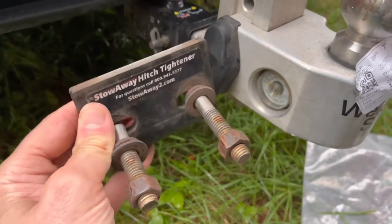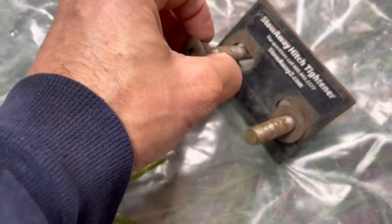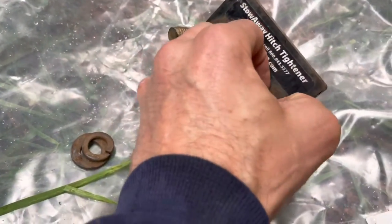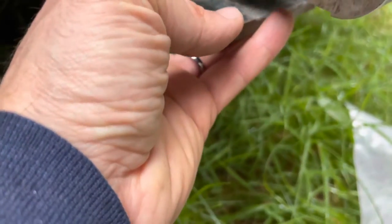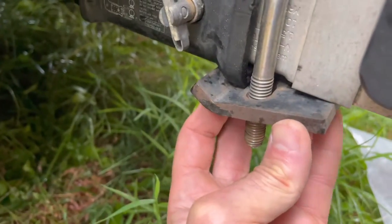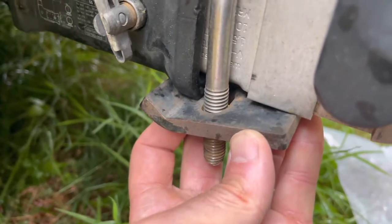This is the anti-rattle. I highly recommend you get one of these anytime you tow for any more than like a brief time, because it basically binds these two pieces together so there's no chance of them making any kind of noise or any kind of movement.